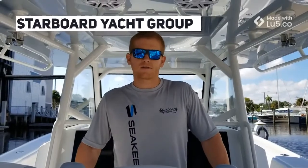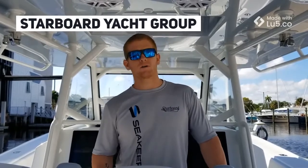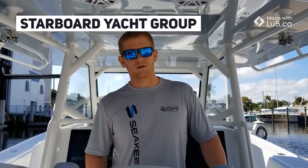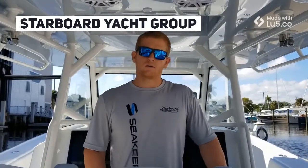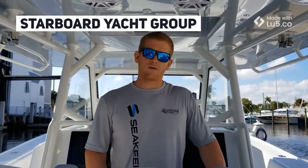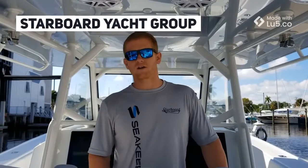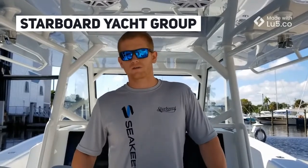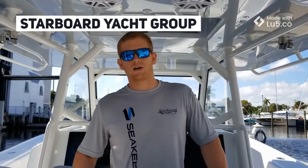Good morning everyone. My name is Jonathan Cappic. I'm the project manager for the Seakeeper Department over at Starboard Yacht Group. This morning we're on the 42 Yellowfin. We just did a refit for the Seakeeper 5. We also upgraded the generator, added a GOST system, and added a FLIR camera along with DirecTV so the customer can watch the games while out at sea.